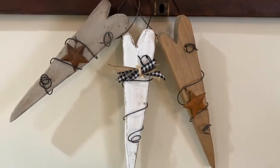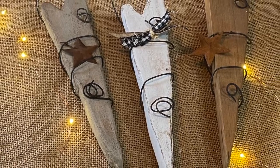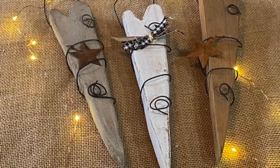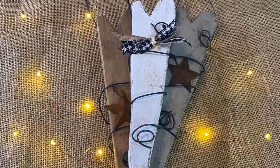I hope you enjoyed my little rustic heart decor and how I made them. Please like, share, and subscribe. Have a great day, thanks for watching!